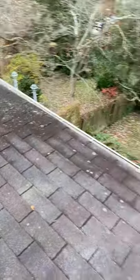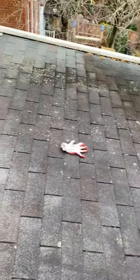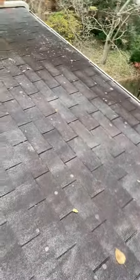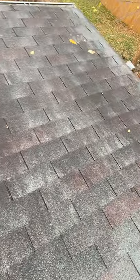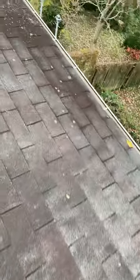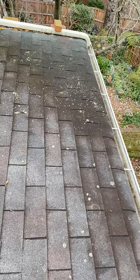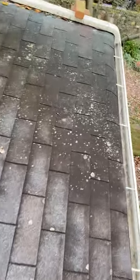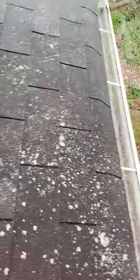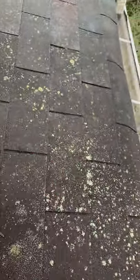I'm going to try to explain the problem with the leaking. We had snow a couple of days ago — yesterday probably — and it melted. This roof, as you can see, is pretty much dry everywhere else, but in the area where the problem is on the ceiling, the roof has a little puddle hole here. The pitch is not all the way correct in this area.